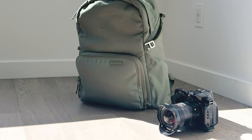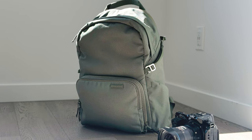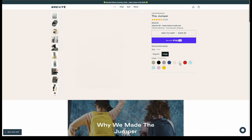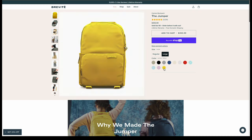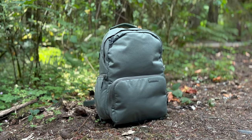That's it guys. Hope you found this review helpful. If you're interested in a Brevity Jumper backpack, please go visit the links in the description below. They have many other colors to choose from, which is always nice. Please like and subscribe, and thanks for watching. See you on the next one.